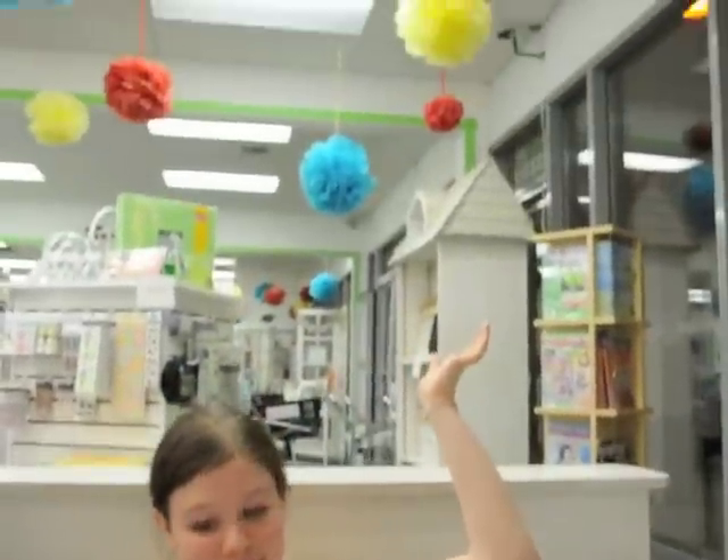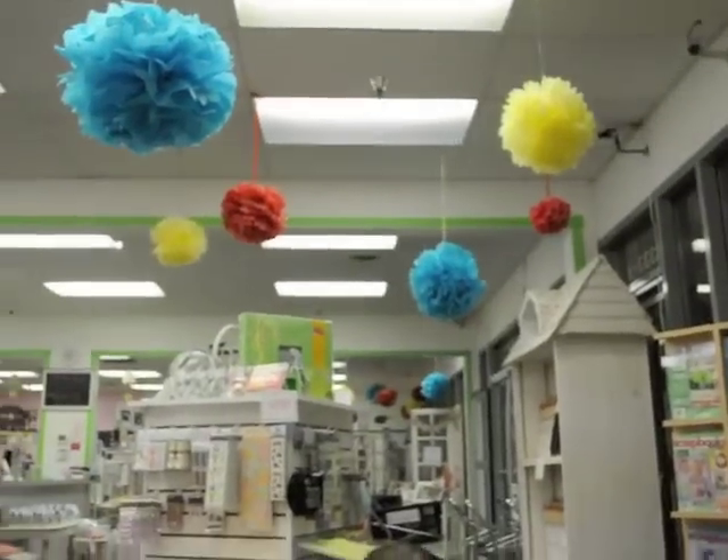Hello, my name is Jana. I'll be helping you to make the puffballs that we have hanging up in our store that have become so popular. They're made out of tissue paper, and I've found that about 10 to 12 pieces of tissue paper gives you the fluffiness of puffball you want.